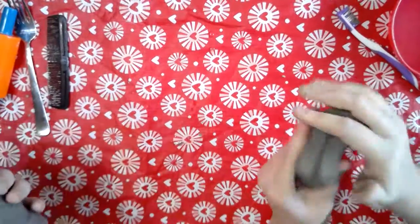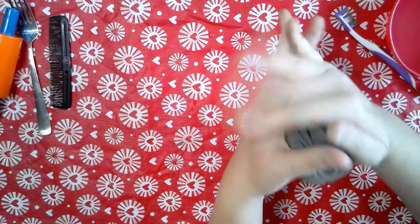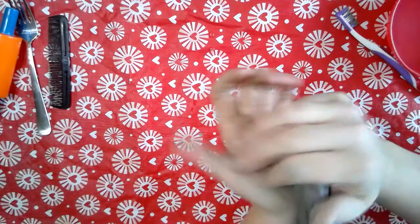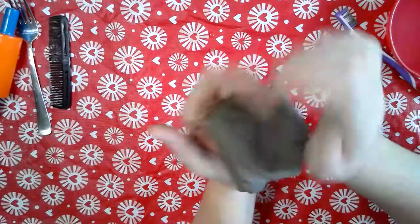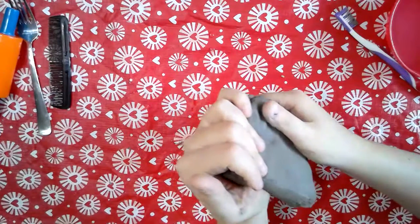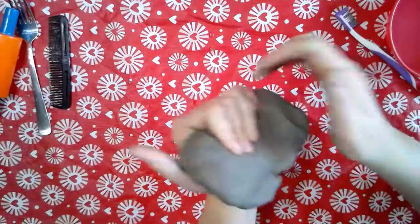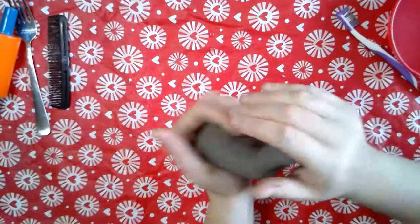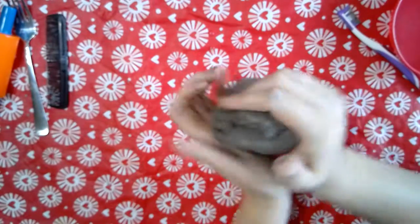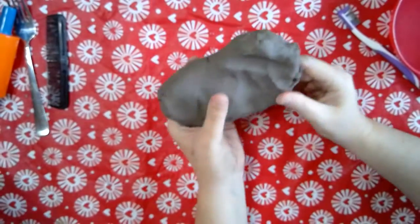We're going to take the clay, fold it in half, and start smooshing it. I'm using the palms of my hands as I smoosh it, then folding it again and smooshing it. I'm not using my fingertips per se because it doesn't really work and it just gets stuck. Ella says the clay feels like cloud slime — it's a little thicker than cloud slime, definitely thicker than regular slime. What we're doing right now is removing the bubbles from the clay by folding it.